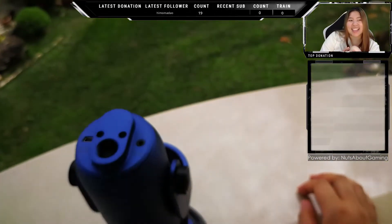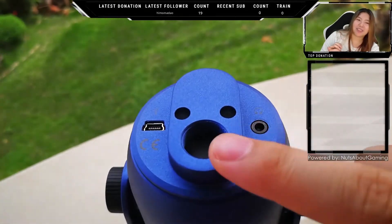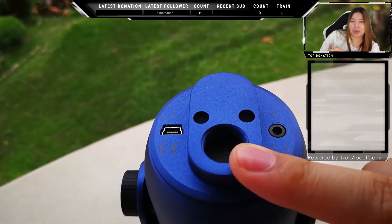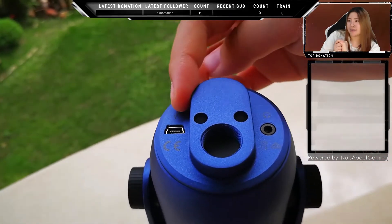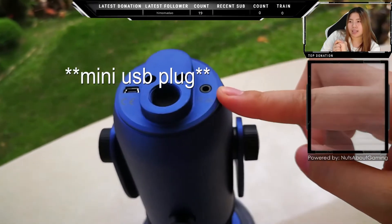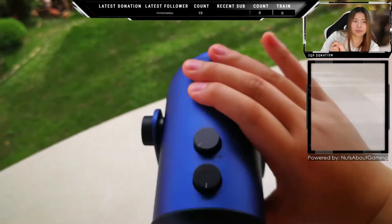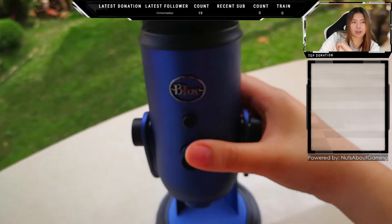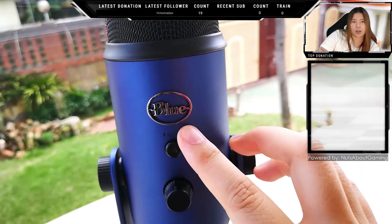Looking at the bottom of the mic, it has a 5/8 inch microphone stand mount, which means you can mount it on a boom arm instead of placing it on your desk. There's also the mini USB cable port and the 3.5mm headphone plug for zero-latency monitoring.